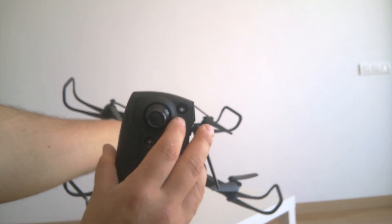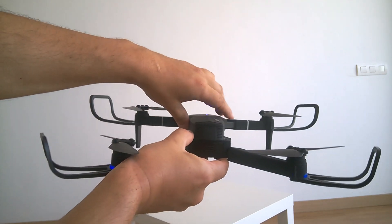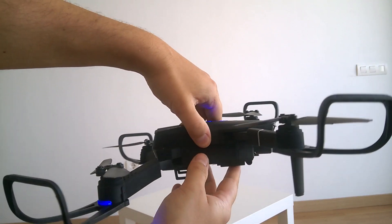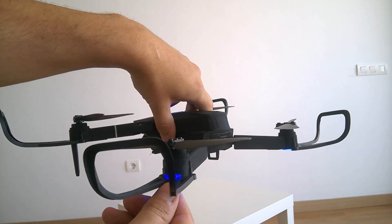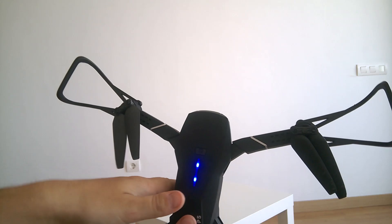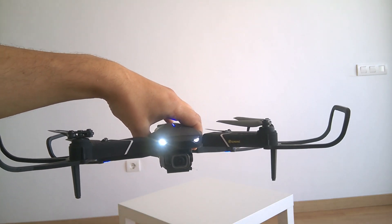To do the compass calibration, push the navigation button on the remote control — you can see the lights start blinking. You need to rotate the drone in the counter-clockwise direction until the back lights stop flashing. You'll hear a beeping signal from the remote control when that's done. Then you need to turn the drone in the clockwise direction like this. The front lights will blink and should stop blinking when the calibration is complete.